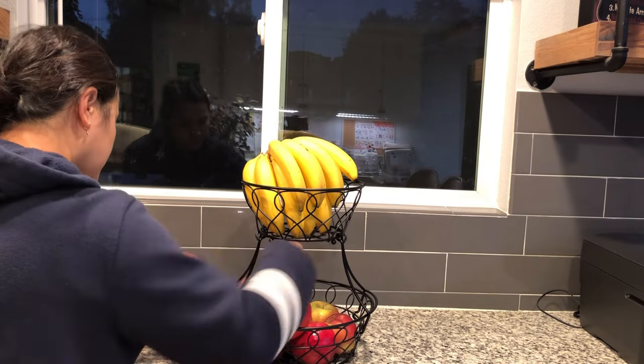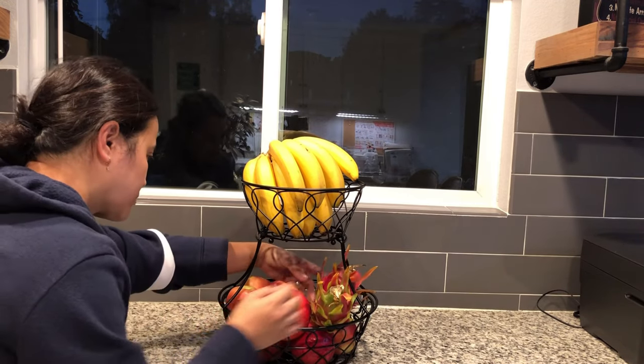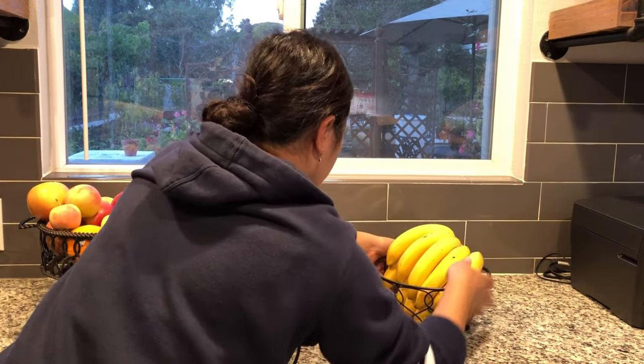This Triland 2-Tier Fruit Basket is detachable and accessible. This will allow you to hold twice as much fruit in the same space and save counter space. You can also use the fruit holder as a true basket and use it for different things at the same time.